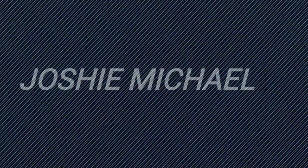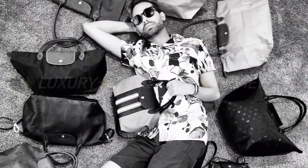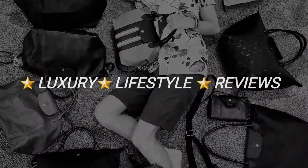Today's video is all about my Coach Rogue 30 Classic. If you're interested to see what's inside of this bag, then just keep on watching. So I'm here today to talk about my Coach Rogue 30 Classic.